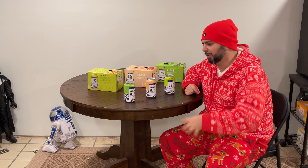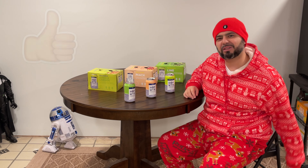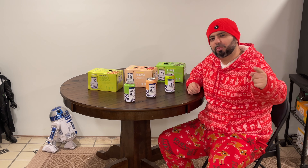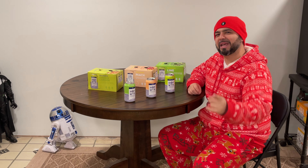Thank you for watching — I hope you enjoyed my taste test of the Hop WTRs. Don't forget to click like, click subscribe, and click that bell notification so you don't miss any of my videos. Thank you for watching Tone's Tube, where we make regular videos for regular people. See you next time!